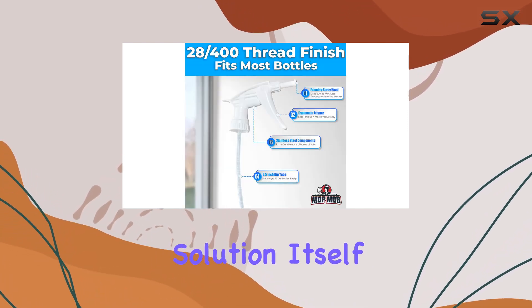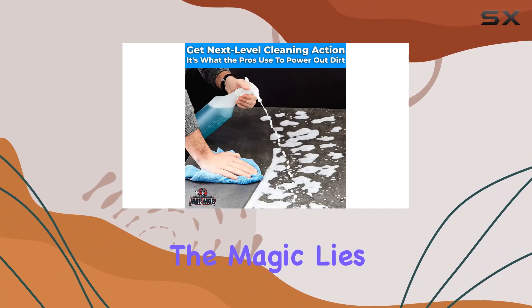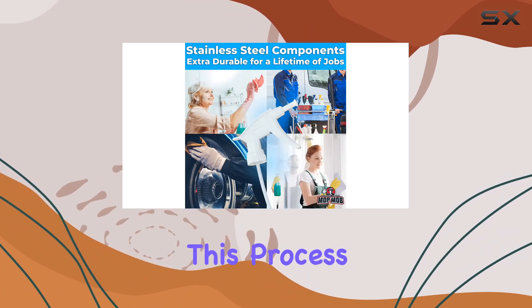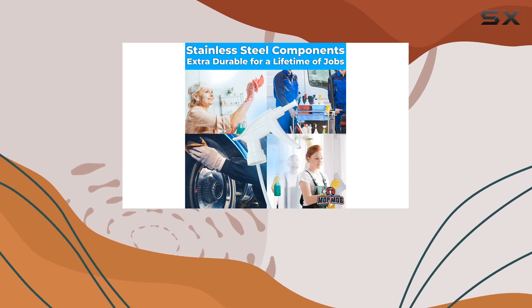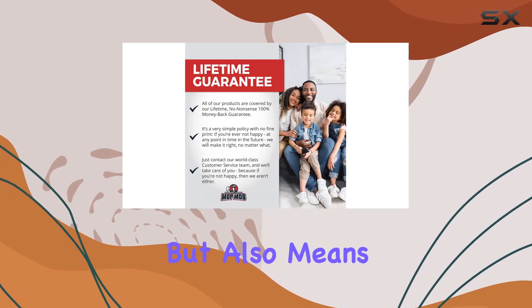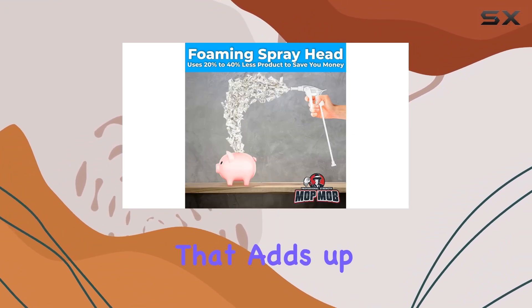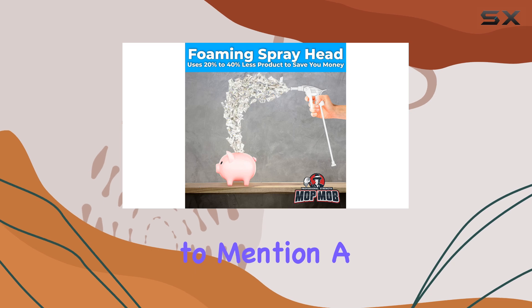The magic lies in the foaming action of these spray heads, which mixes air into your cleaning solution. This process not only helps in lifting dirt more effectively, but also means you use 20 to 40 percent less cleaning product per spray. Over time, that adds up to significant savings.